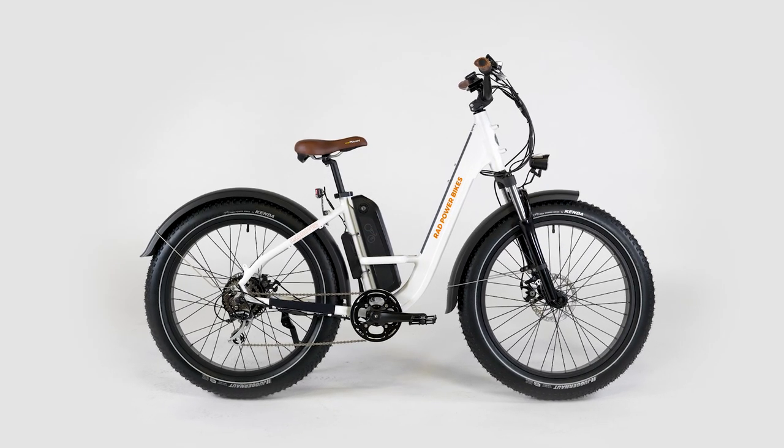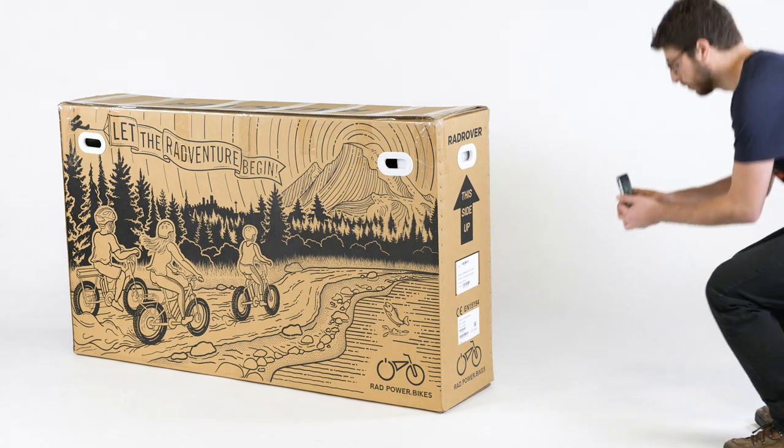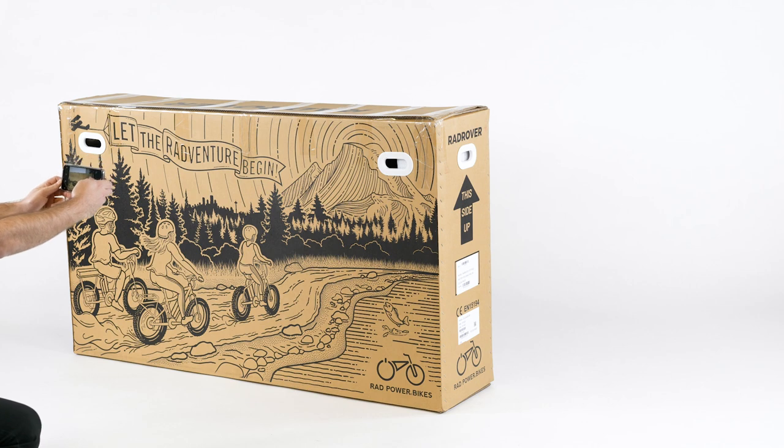This video will show you how to assemble the Rad Rover Step-Through 1. Photograph all four sides of the box and the label with the serial numbers for your records and make sure the label is easy to read.